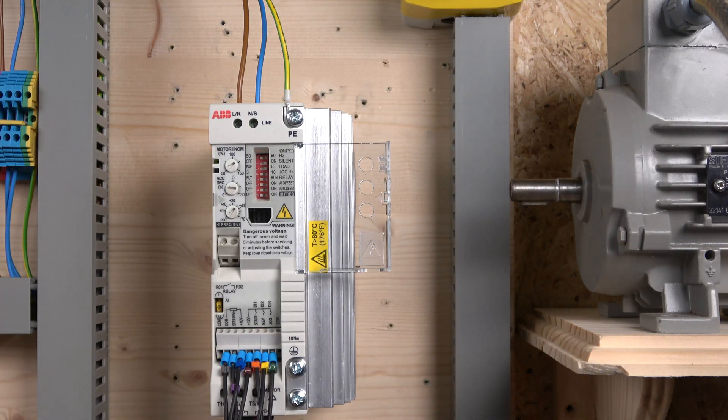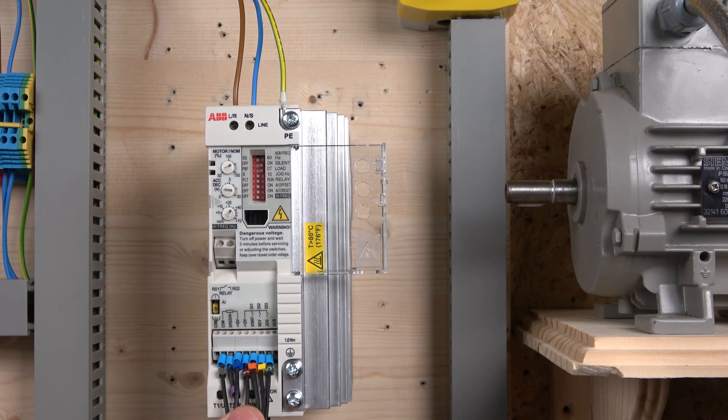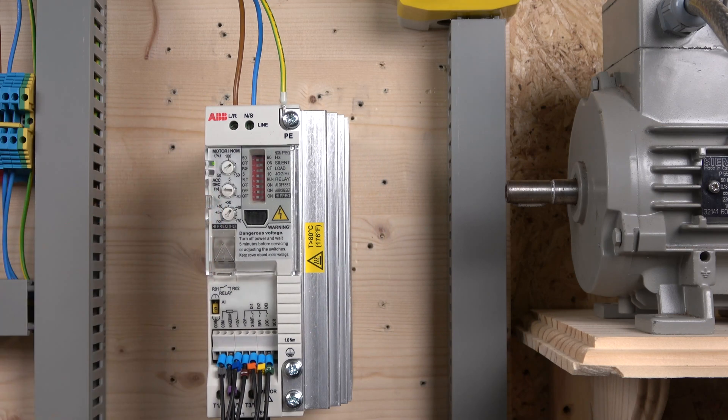That's pretty much how this drive works — very easy to set up and get going. Hopefully this gives you a good understanding of how it all works. Don't forget to like the video if you enjoyed it, subscribe to support the channel, and ask any questions in the comments. Thank you very much for watching and I'll see you in the next video.